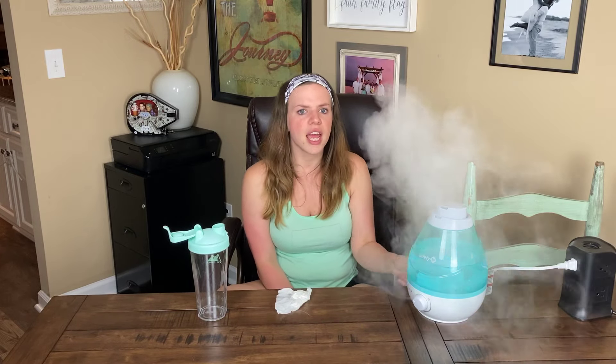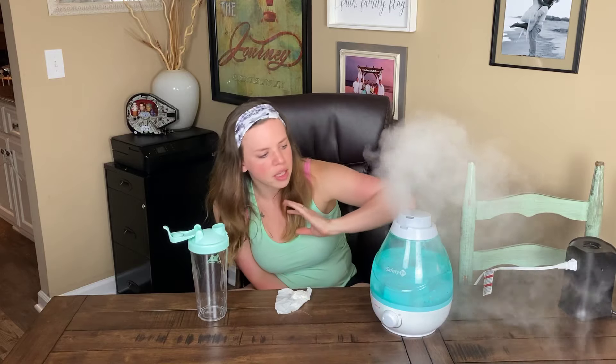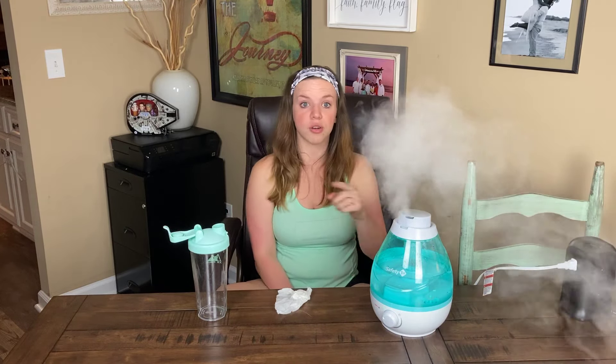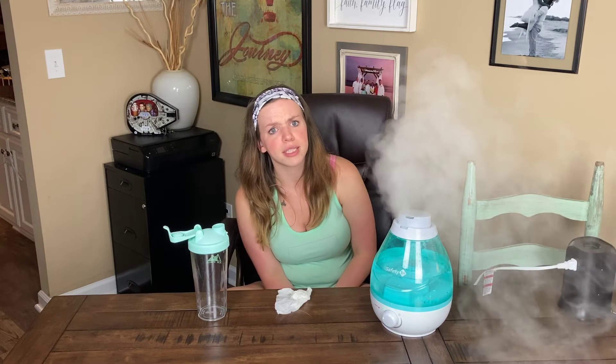They do have little filter fish that they sell on Amazon — I'll put a link down below. You can stick it in and it helps so you don't have to clean the humidifier out as much. A lot of people ask how often I clean mine. Safety First recommends cleaning it out every tank refill.